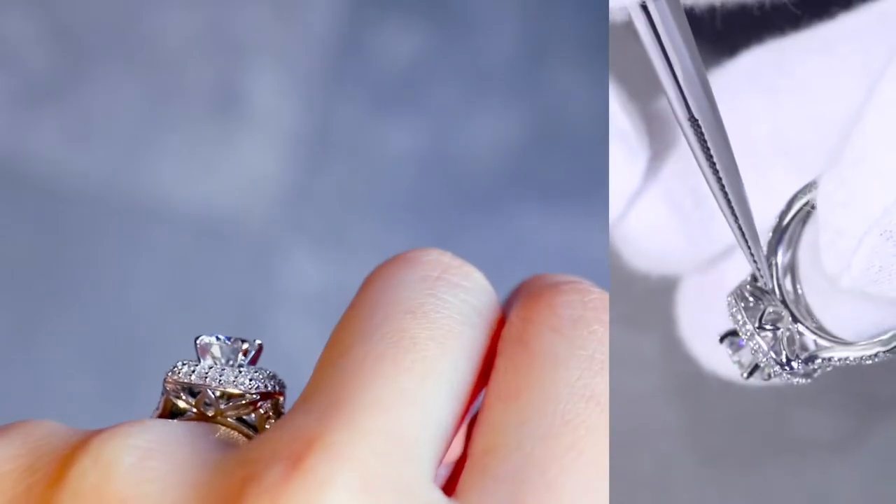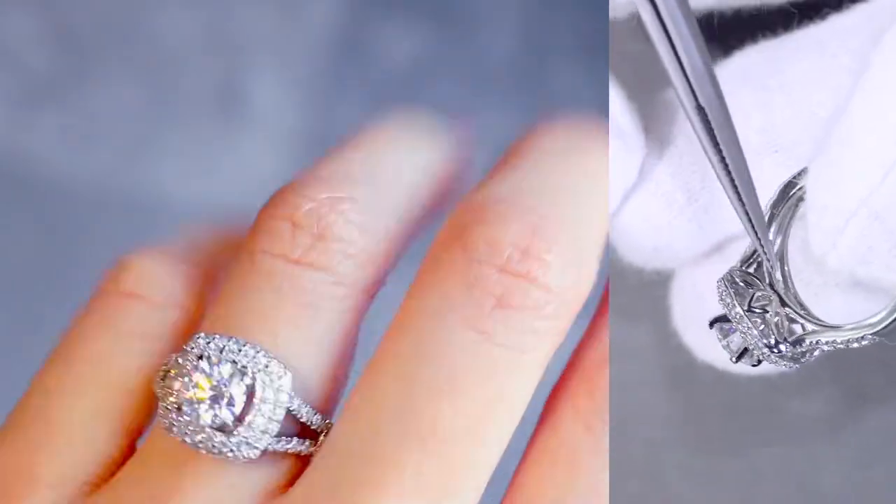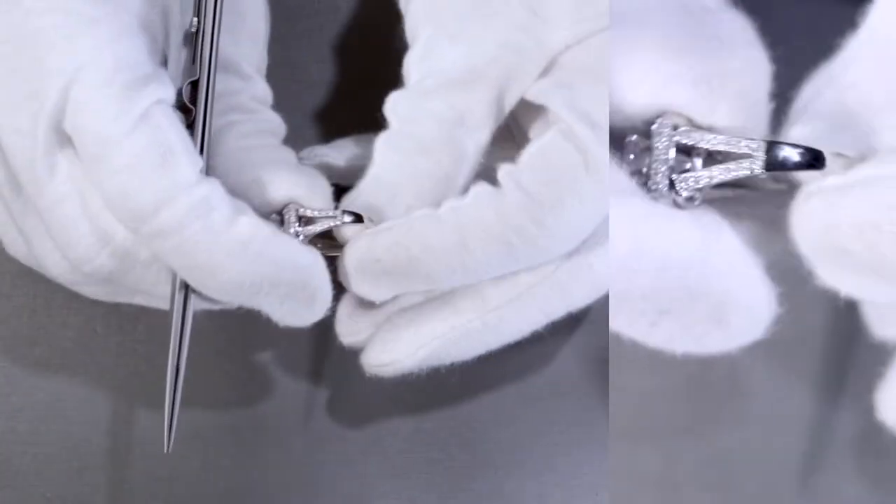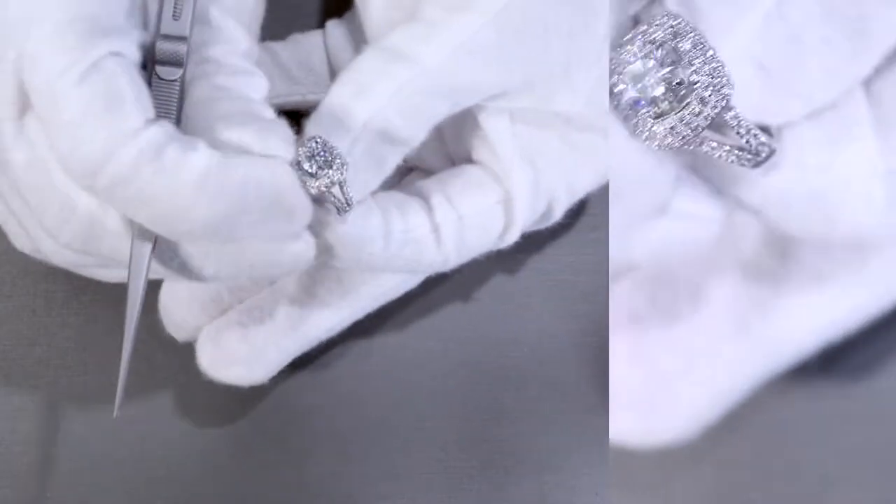There's a beautiful basket design with a very floral look on both sides for symmetry. The split shank is also on both sides for symmetry, and it's a really pretty piece.